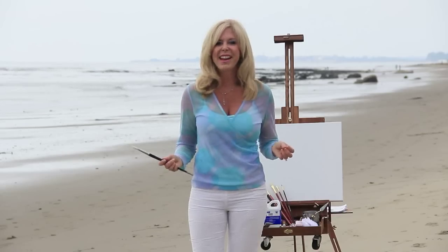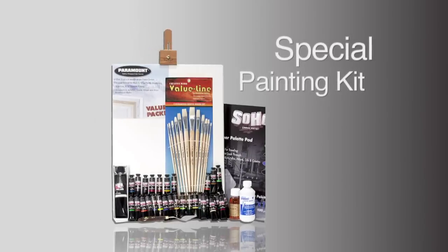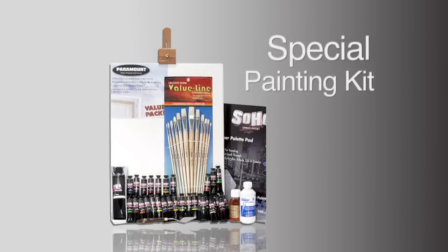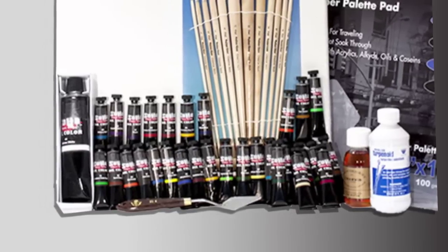Hi, I'm Rebecca Brand from Dinner Party Art Class. Have you ever thought about oil painting? Well, it's not as hard as you might think — I make it easy. I've created a special painting kit that contains everything you need to paint any painting you want. It has 30 tubes of my favorite colors, so mixing is not going to be an issue.